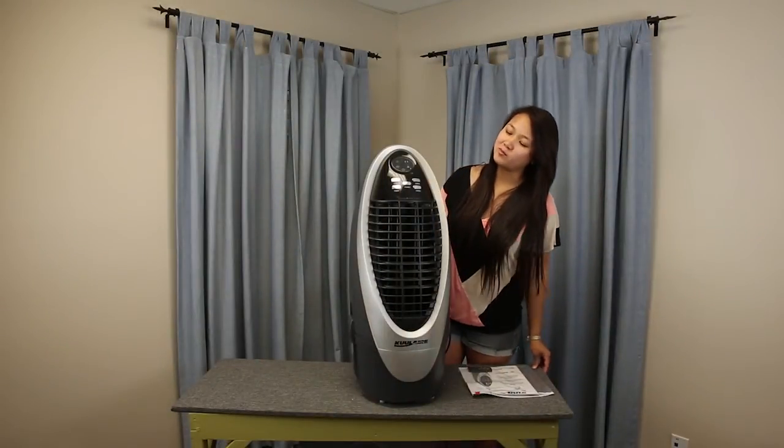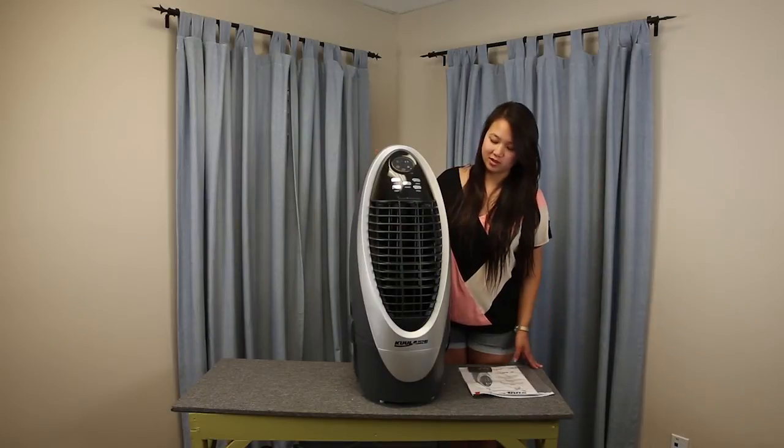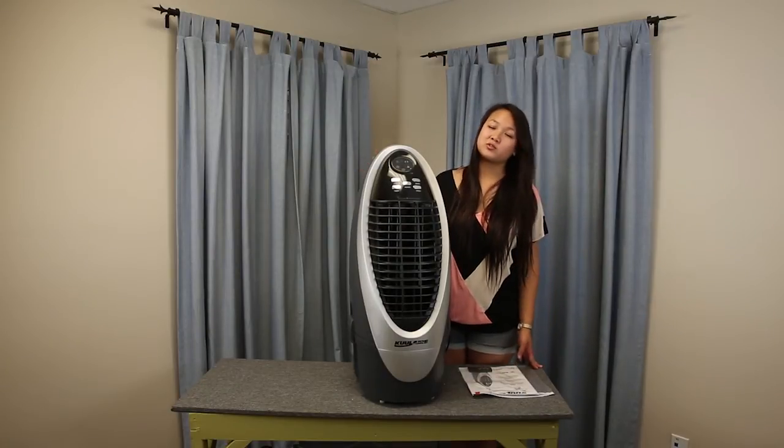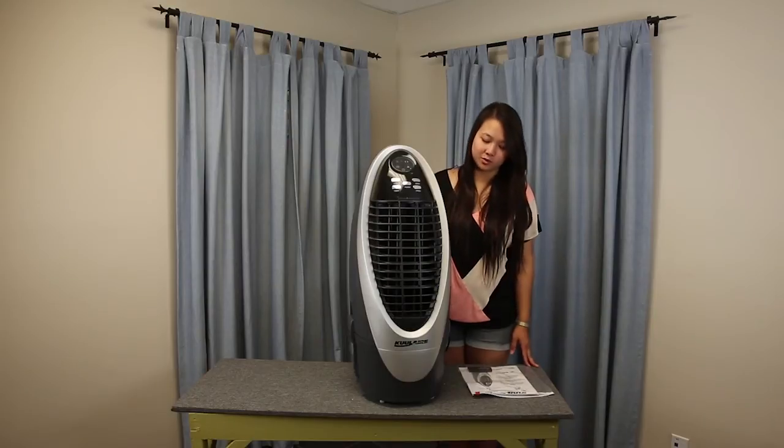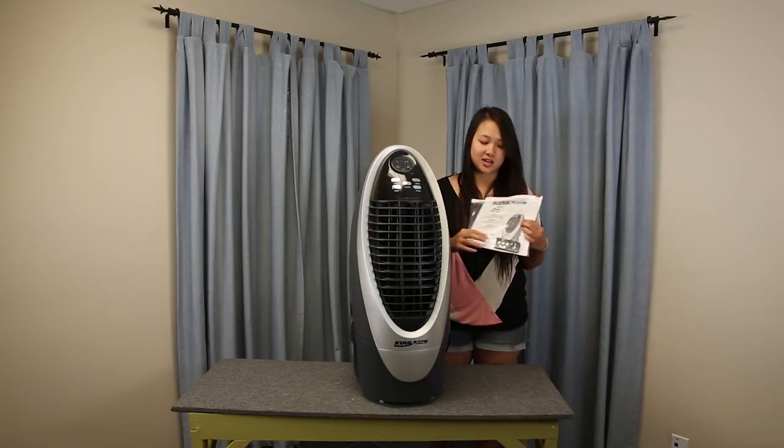So this is the Coolair 45 out of the box. It is a refurbished model, but as you can see it is just like new. It comes fully assembled so you don't have to worry about putting it together or anything. It comes with the unit itself, a guide on how to use it, and a remote.